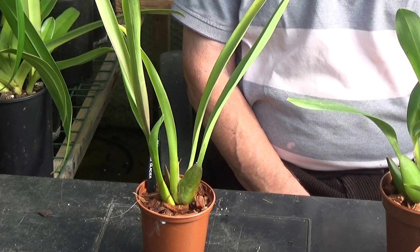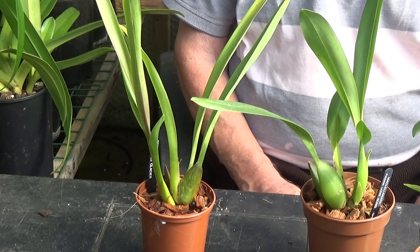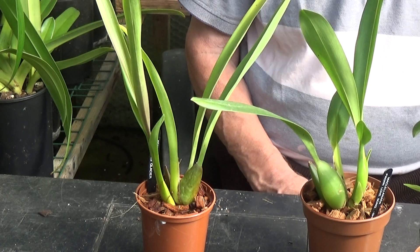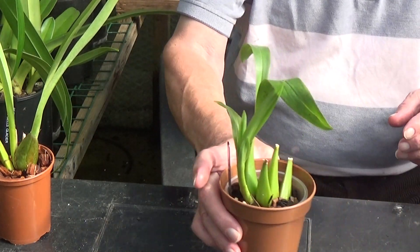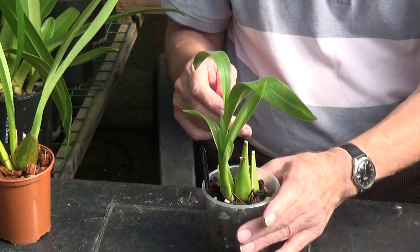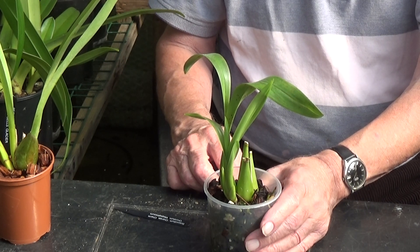I've told you all I can about them. They grow very big — these are only small plants. They came from a private collection, from someone who was too old to look after them, so I stepped in and bought three. Now let's have a look at how the roots are getting on. The first one we'll take out is the one in bark — I've put covers around all my pots because I find they grow better when the roots are in darkness. This is the Brasidium Orange Chime crossed by Oncidium Megaglossum.